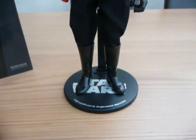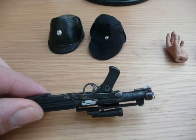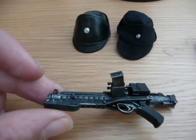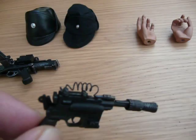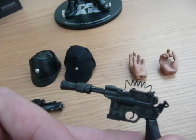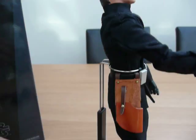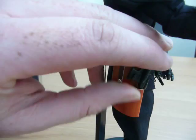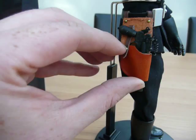Two weapons — this blaster. It's fantastic detail on these, it really is. Loads of detail on that, nicely painted. And the pistol — again, good detail, slightly different with the coil across the top there. The pistol, obviously, goes into this huge holster at the side here. I'm going to try and do this one-handed for you. There you go — it sits in there like that.